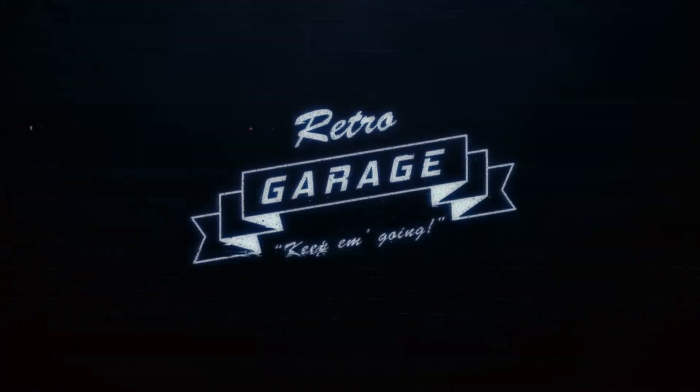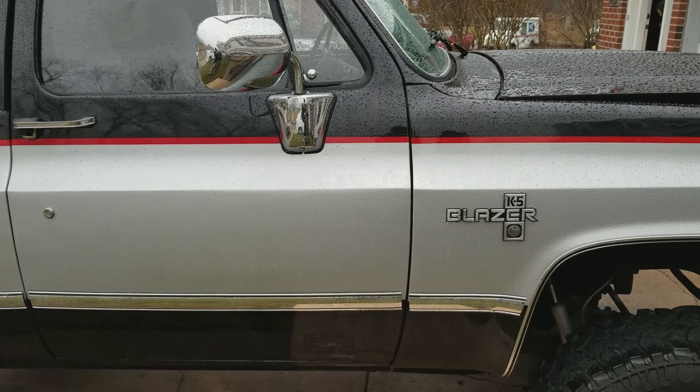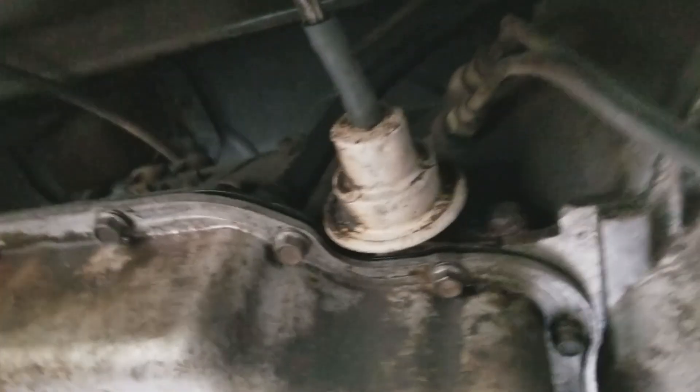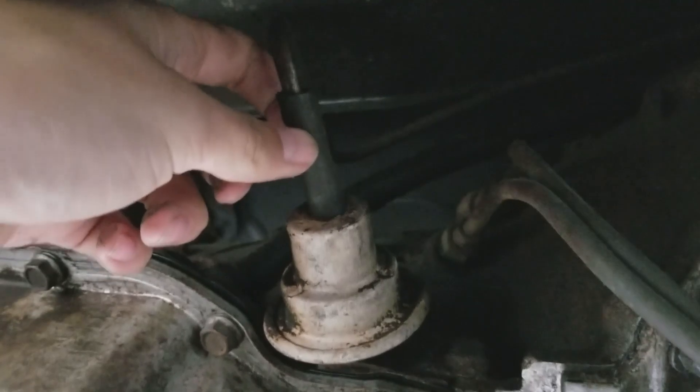Starting from the passenger side, you're going to step under the vehicle and find on the transmission the vacuum modulator. You will want to replace this typically if you have shift problems. This is a vacuum line.